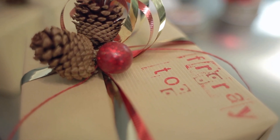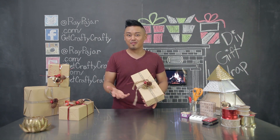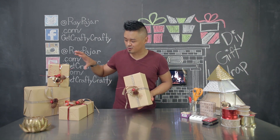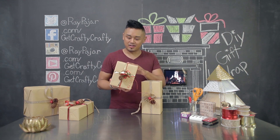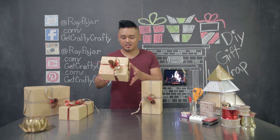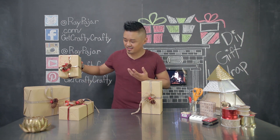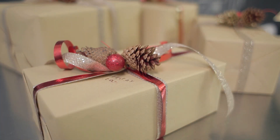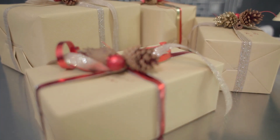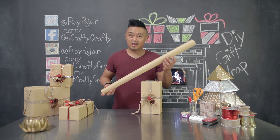Once you've tied your ribbon and labeled your gift, you are done with your gift wrap. Depending on the amount of ribbon that you have, you could actually use multiple ribbons on some presents. For this one I used two just to give it a little bit more detail and change up the way that I'm wrapping all the other presents. I usually use different ribbons so that they all look a little different compared to the previous one.